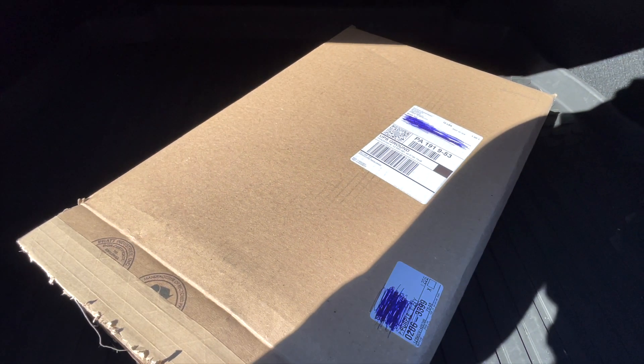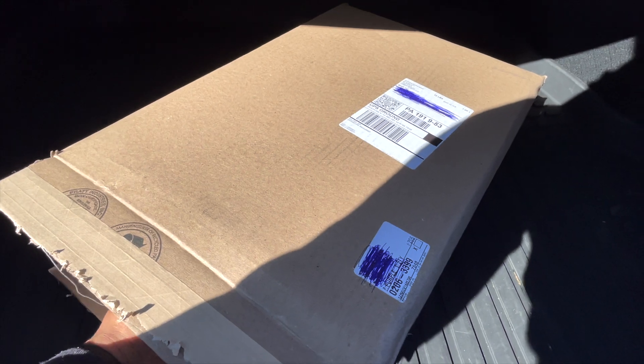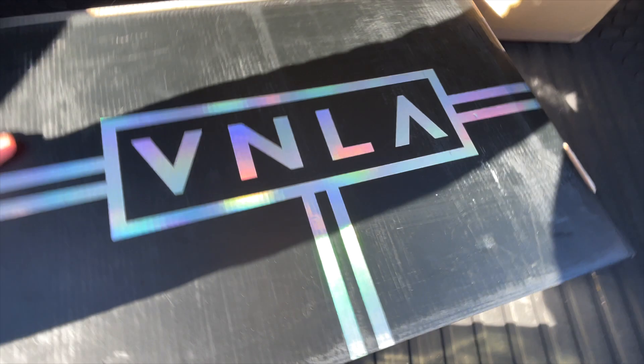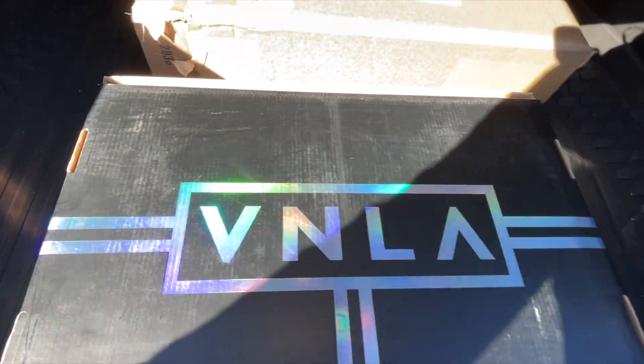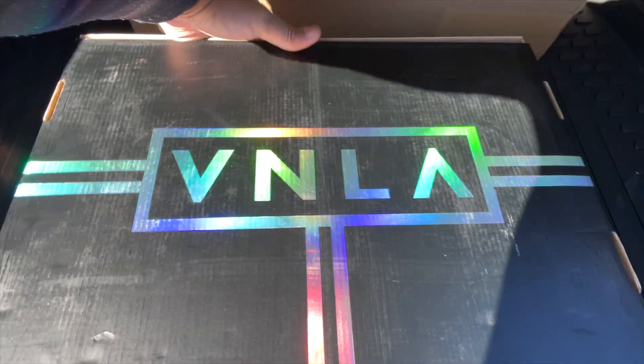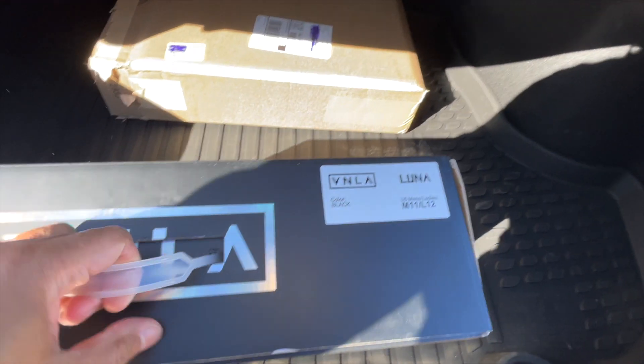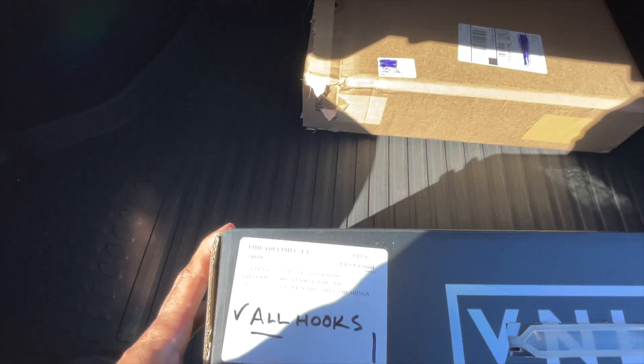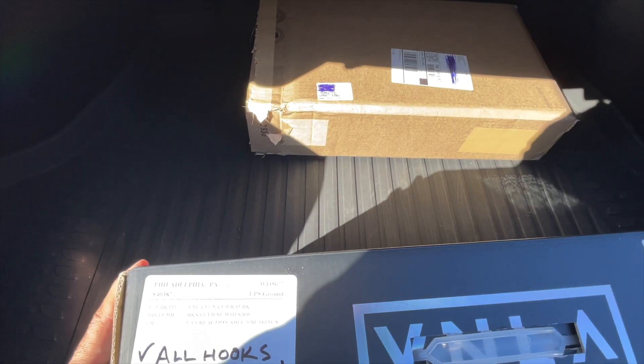Welcome back to the channel. As promised — if you guys follow me on Instagram — I actually got the box here for the skates, so let's open it. This is the box here, this is the Vanilla brand. These are called the Luna, I got them in size 11.